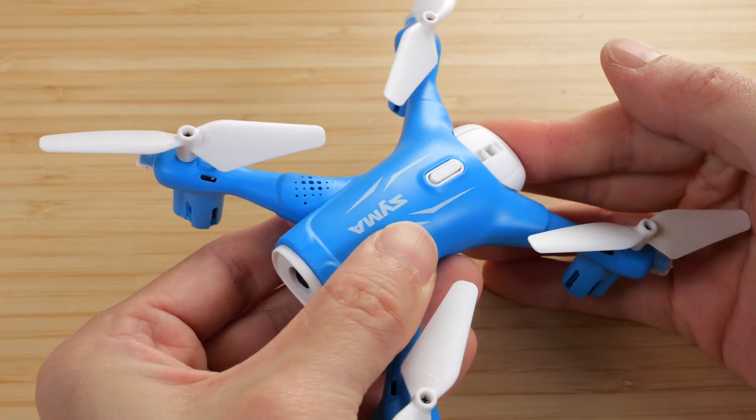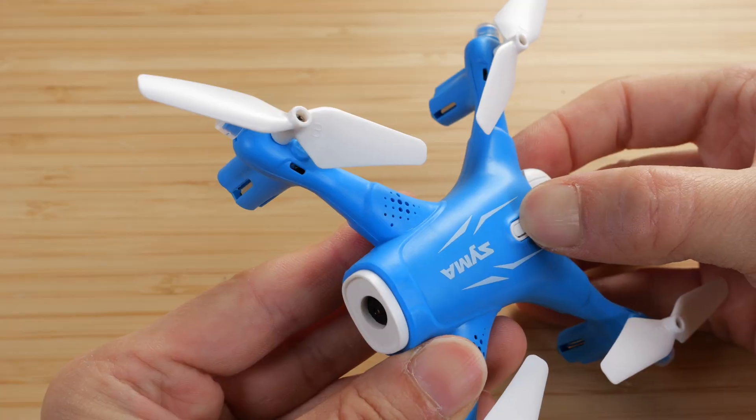I removed all the tie wraps, put in the battery, and turned it on. When it's blinking, it means it wants to pair with your controller. Four AA batteries are needed. Move the throttle up — it beeps once. Move the throttle down — it beeps once. Now it's locked into place.